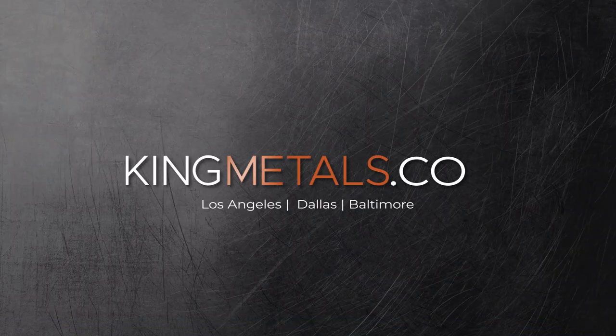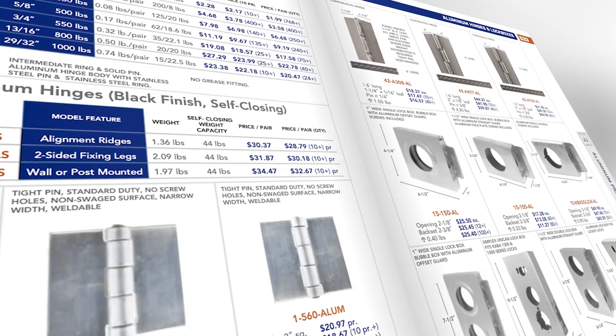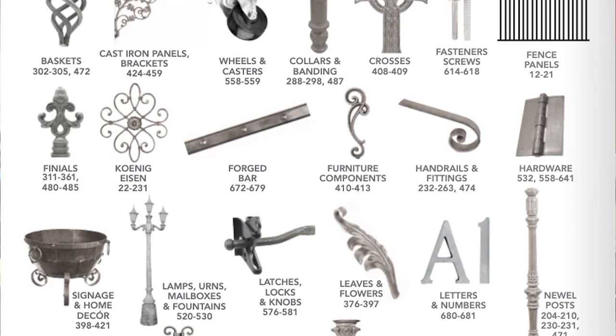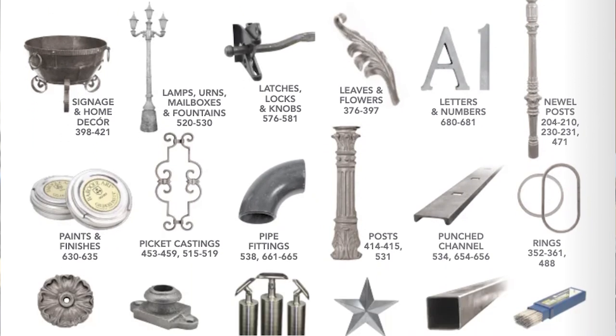Let's go over to the workbench and take a closer look. Today's video is sponsored by King Metals. They've got all your fabrication needs in one location — from hinges to hardware, balusters to metal decor, brass to aluminum, and a whole lot more. Check them out today at kingmetals.com.